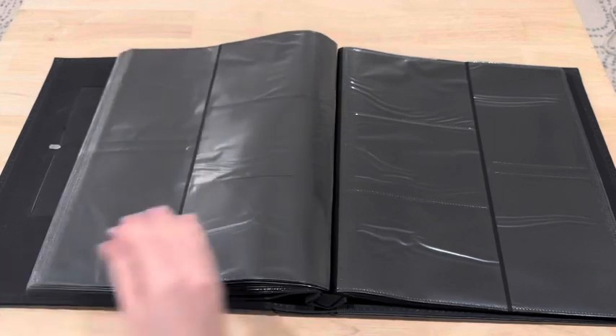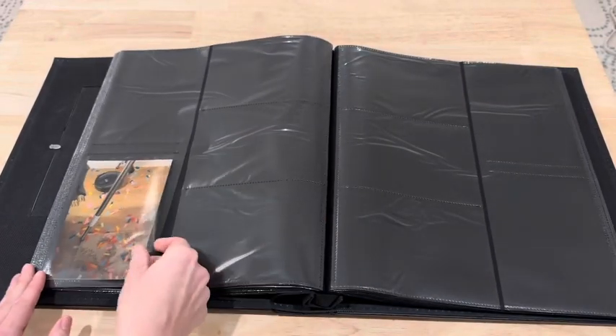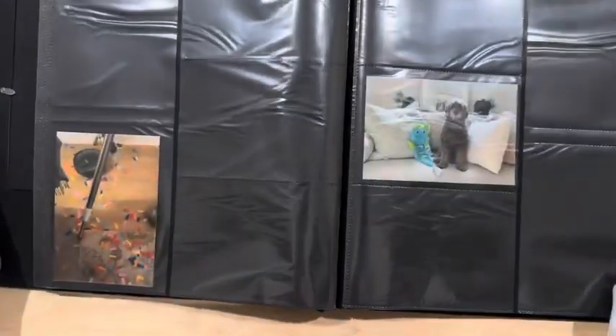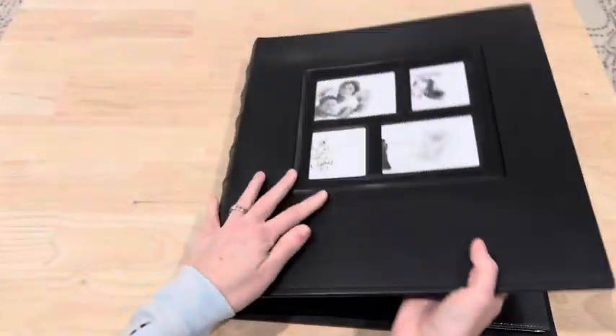I love that it has this lay flat design so that when you have it open, you can see every picture nice and clearly. I bought this because I recently bought a new Wi-Fi at home printer and I've been having so much fun printing my memories and storing them in this nice photo album.